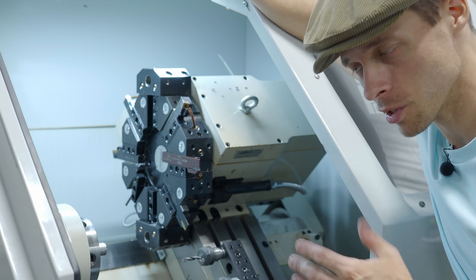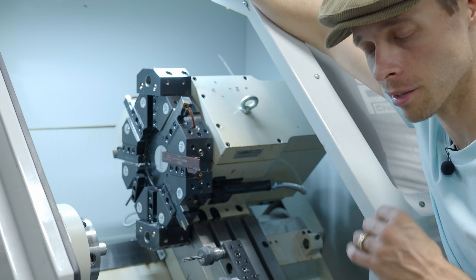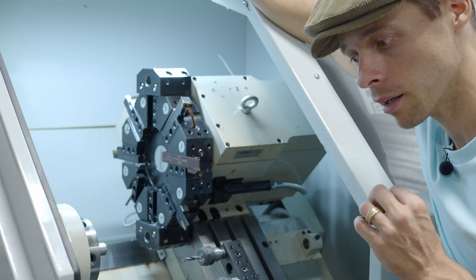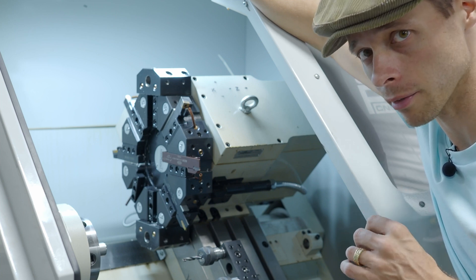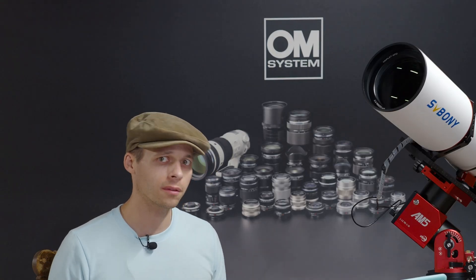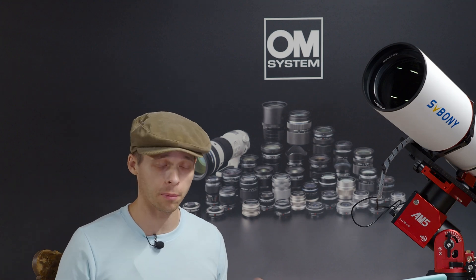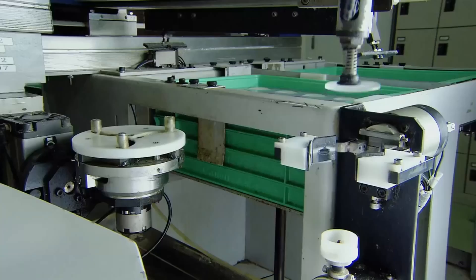These machines are getting so good now — not this one, obviously — but there are machines out there getting so good that they can now cut a piece of glass using diamonds. With the old cutting, grinding, and polishing technique that has been used for the past 400 years, there are a bunch of limitations.